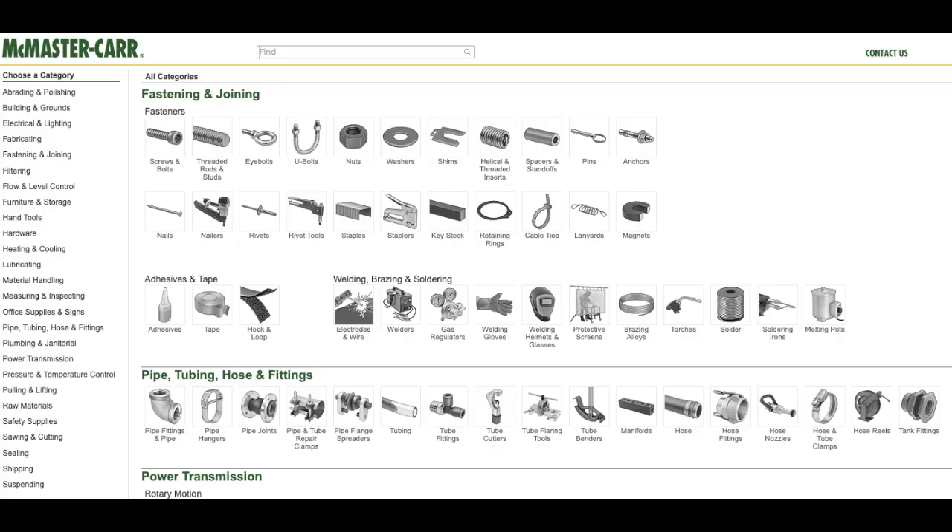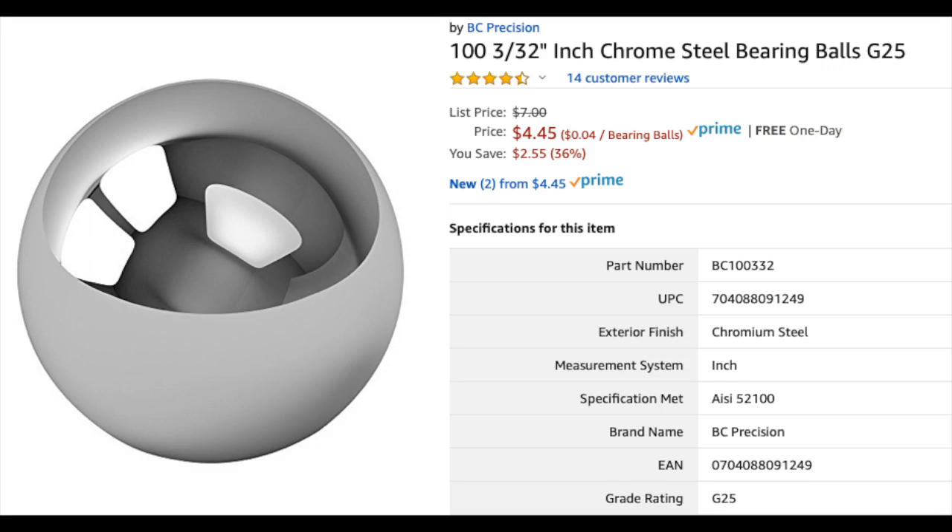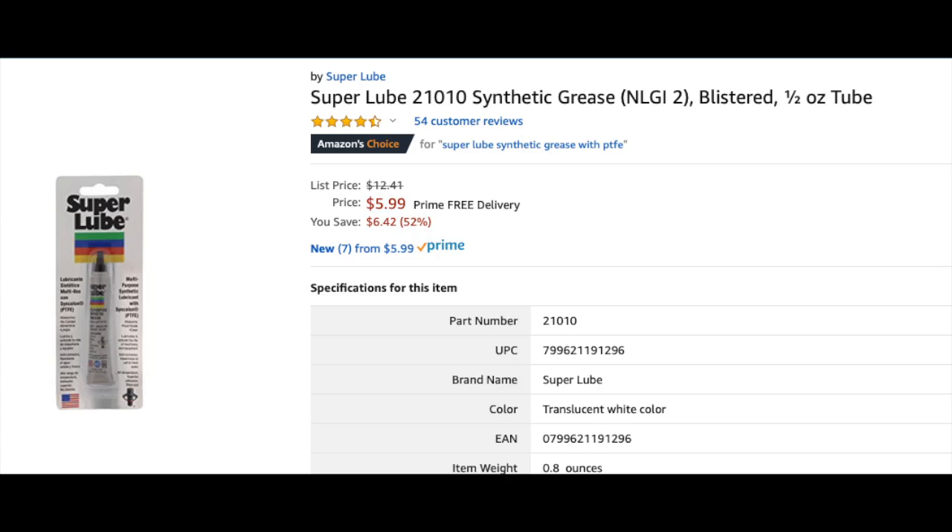I don't like recommending things I haven't tried or don't have a source for. Even though I had nice bearings from McMaster-Carr and a bottle of super lube probably 20 years old in the basement, I wanted to grab some I knew you could source. So I hopped on Amazon and found these bearings and a tiny little bottle of super lube — about 15 bucks for this stuff.